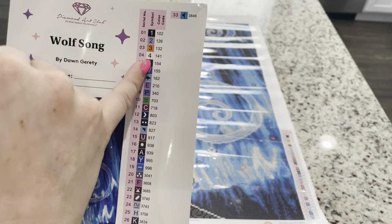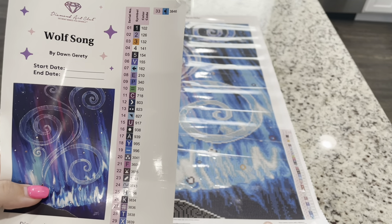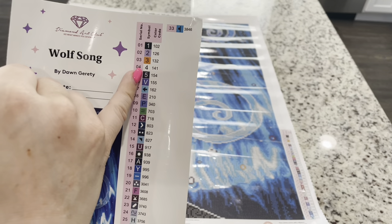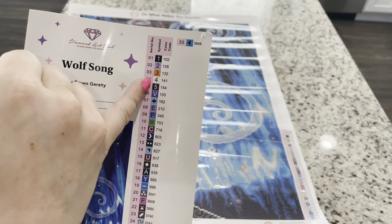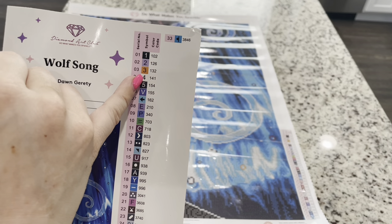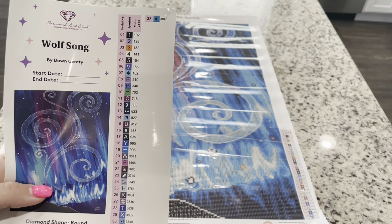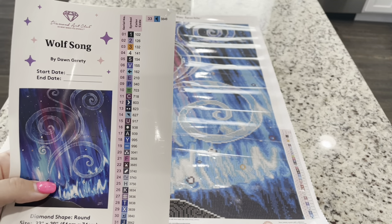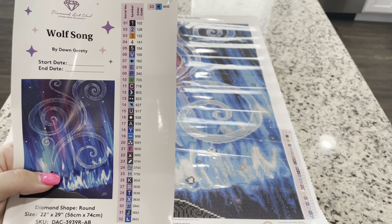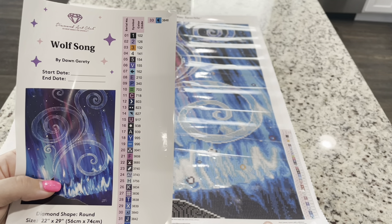You can see right here the color code — Diamond Art Club does follow the traditional DMC color code. However, that code does start at 150, and so anything underneath 150 in Diamond Art Club's color code is going to be a special AB drill. So you can see that there are four ABs in this kit. If you're wondering what those are, that is just a drill that has a special coating on it that's going to make it shine extra. We're going to go look at the drills now. We will be pulling out the ABs and showing you where they go.